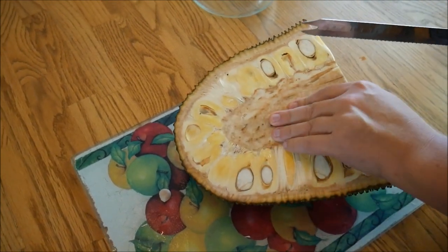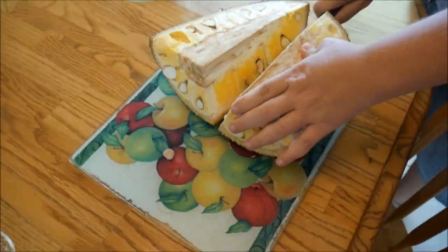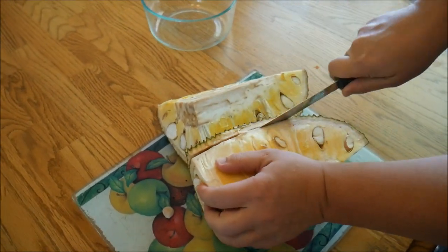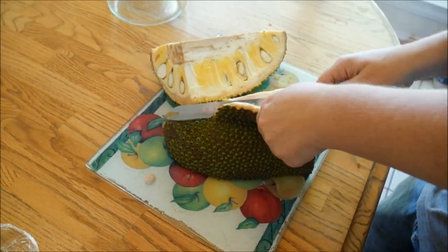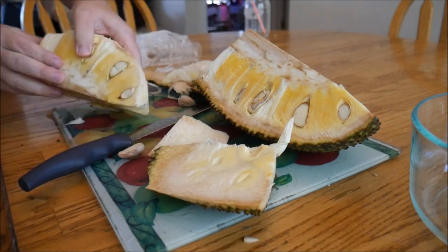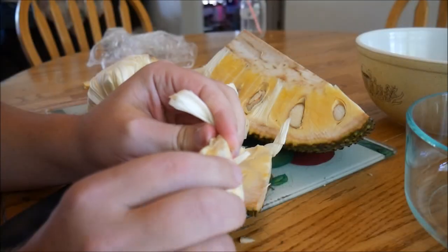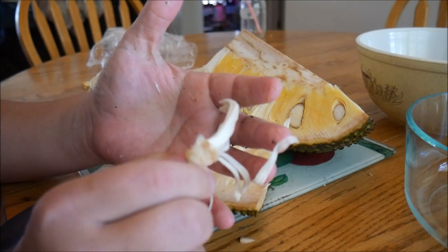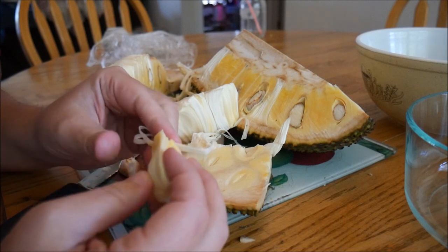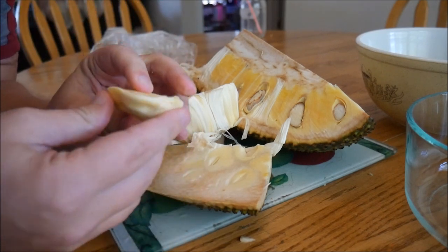The last time we got one, the core was almost like wood. You can see all the sap from the husk — it's extremely sticky, almost like chewing gum. This is the meat of the jackfruit right here. If you're wondering what jackfruit tastes like, it is juicy fruit bubblegum — a juicy fruit bubblegum kind of taste.